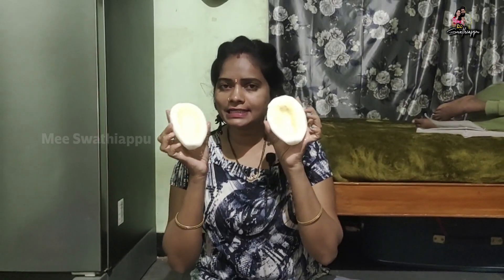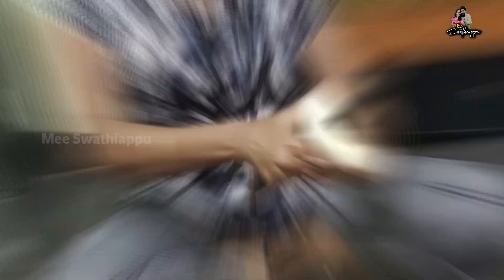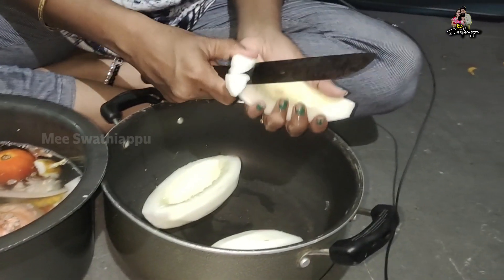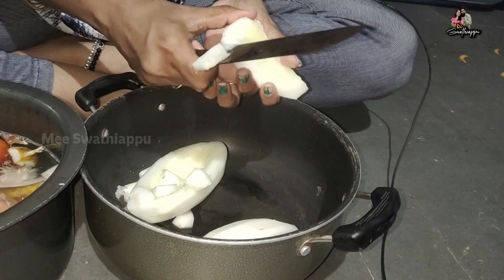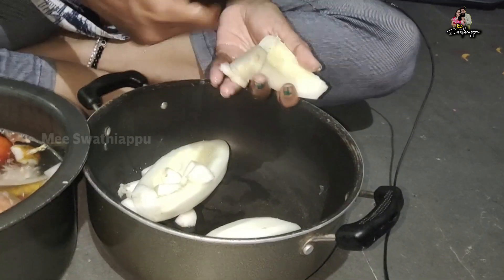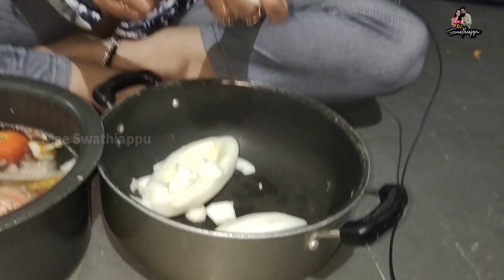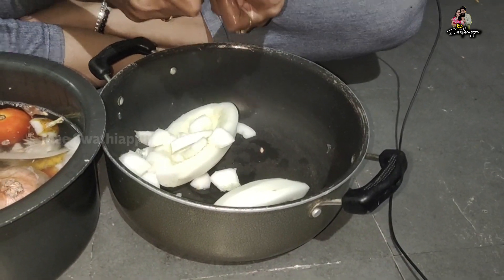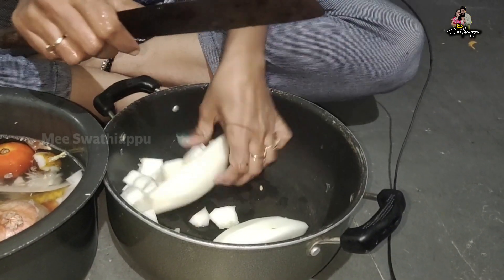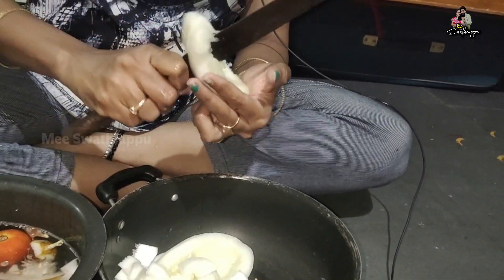Now we will add the dough. The dough is made. We will put them in a small size.